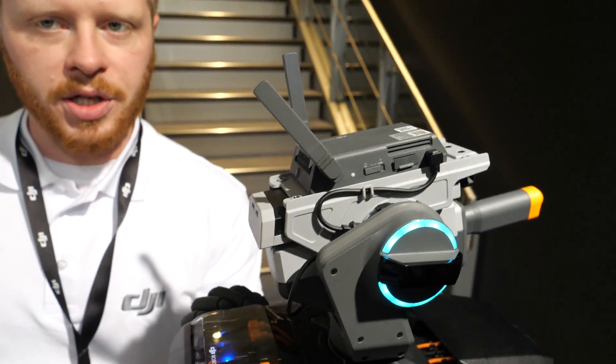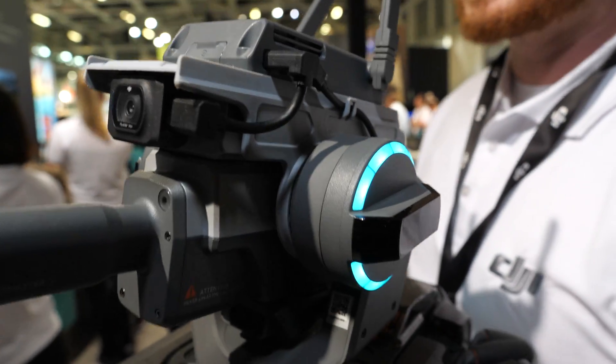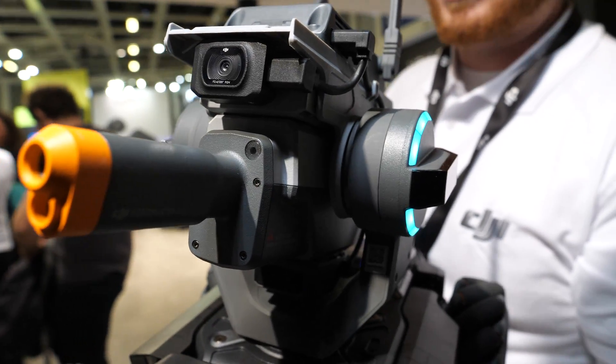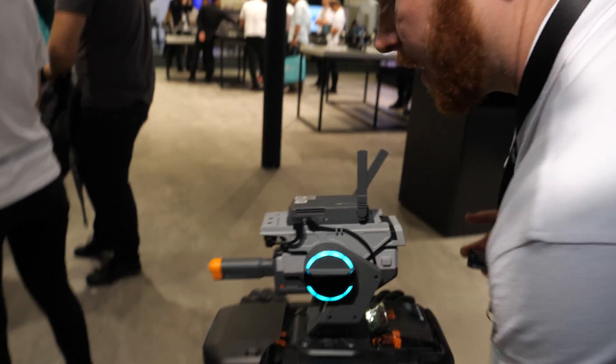The S1 is an educational tool for students, young people, or anyone interested in getting involved in engineering, coding, or robotics in general. Let's put it down and see what it can do.